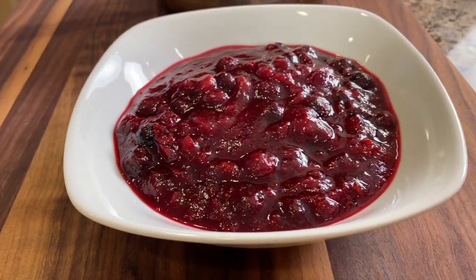Have you made cranberry sauce from scratch before for Thanksgiving? Well, that's what I'm going to do today. This is a super easy recipe, and once you try it you will never probably open another can of cranberry sauce again, because this is just so superior in terms of flavor and even nutrition. You wouldn't even want to read the ingredients on a can — it's just not very good.